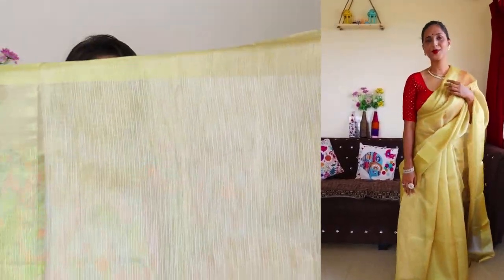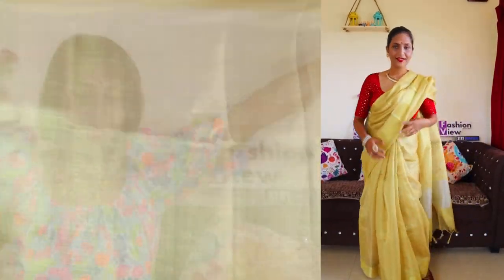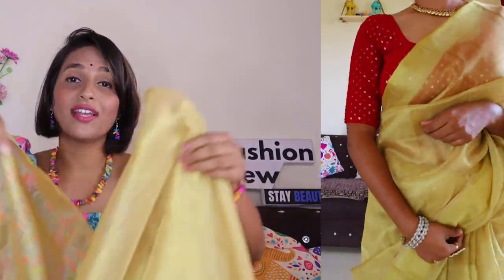The blouse material is very good but I don't like the matching blouse, so I will style it with a red color designer blouse. With a red color blouse it looks very good — the quality is amazing according to price, it's very lightweight, and after wearing it with beautiful jewelry, this saree looks wonderful and I highly recommend it.